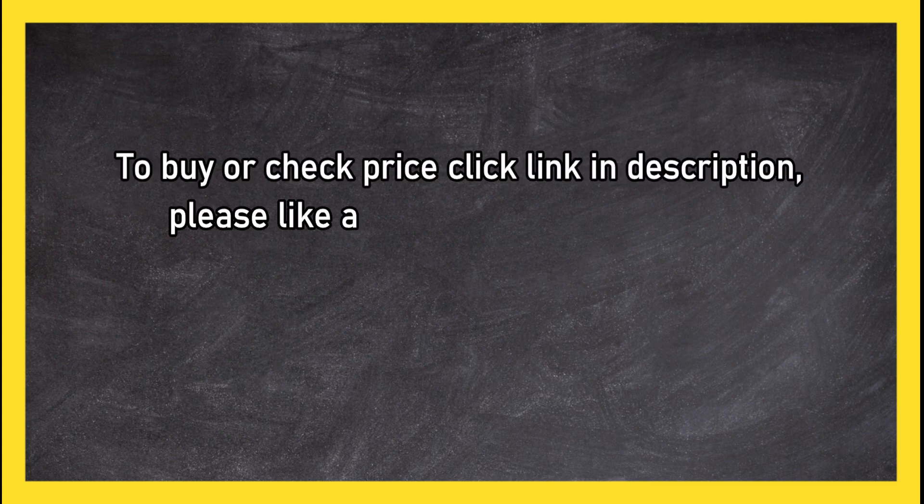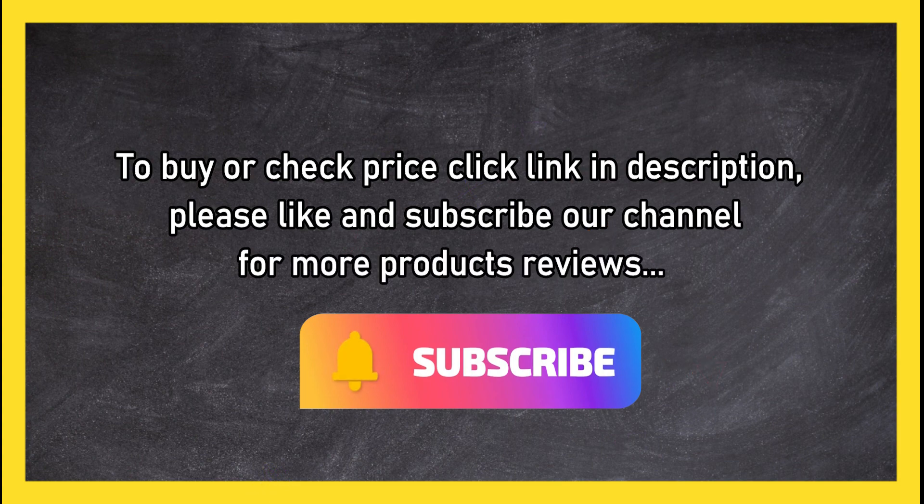Please like and subscribe to our channel for more product reviews.